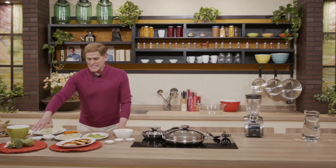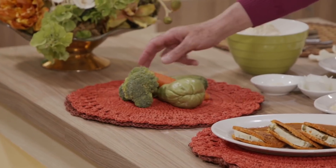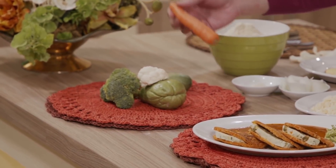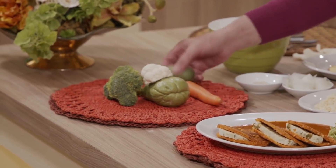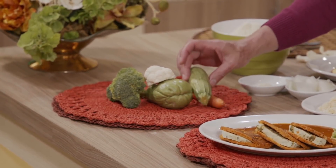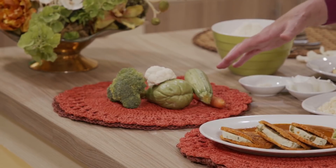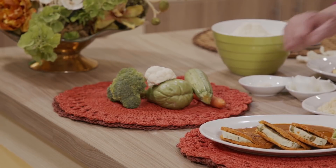¿Qué piensan familia? Vamos a preparar. Lo que vamos a usar es un rayador. Aquí está el chayote que voy a utilizar, voy a utilizar coliflor, zanahoria, calabacitas y elote. Entonces todo esto lo vamos a limpiar perfectamente y luego lo vamos a rayar.